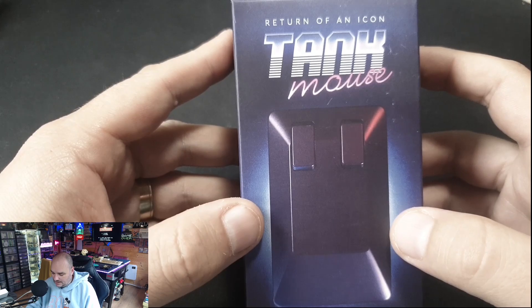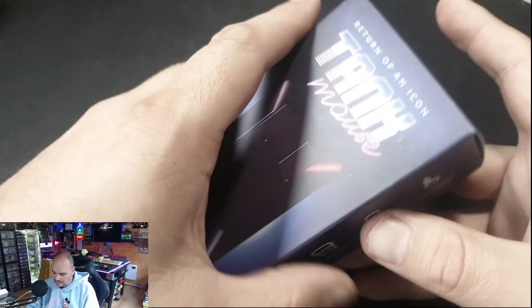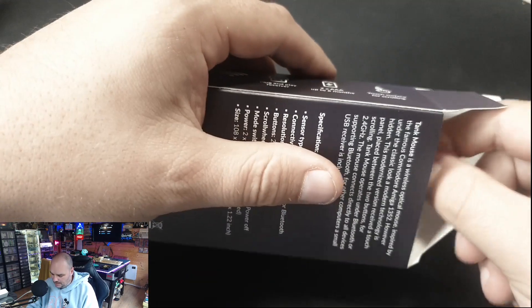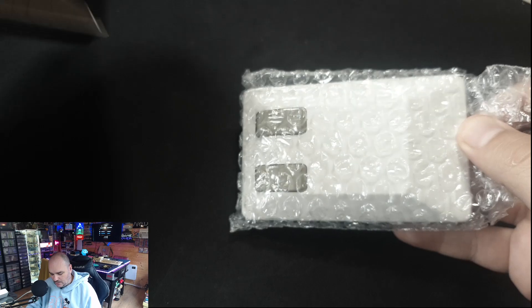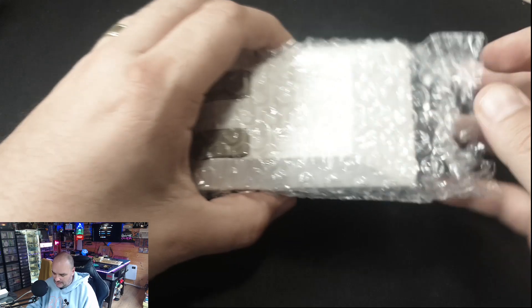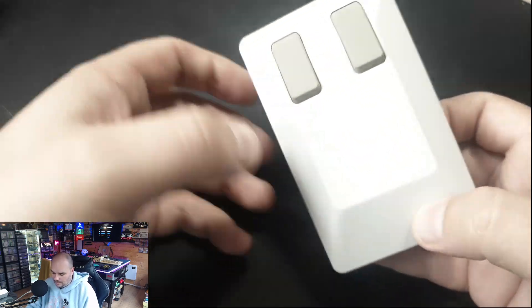Someone has gone away and recreated it in a modern format. So let's get into it and see what we've got inside. I have already used it a little bit and I'll give you more information about that. Nice simple box, but there's no instruction manual — you literally just get the mouse.